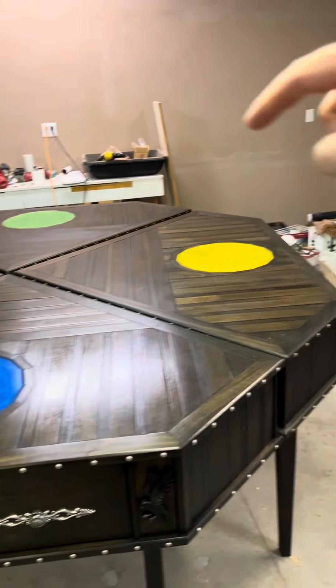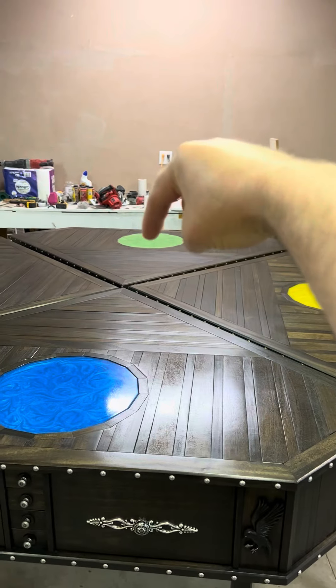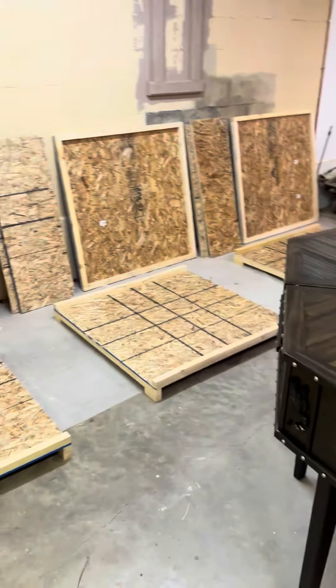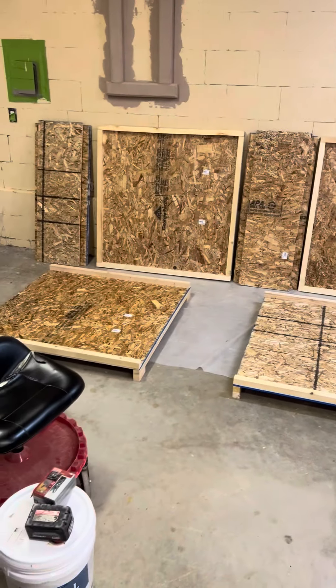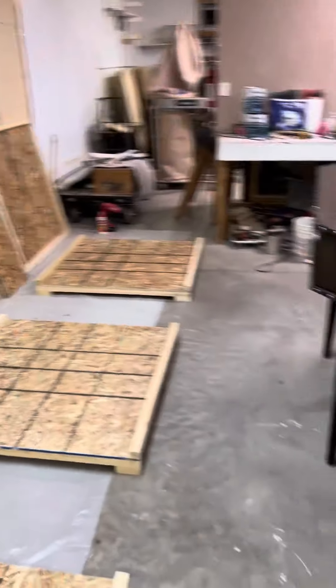Anyway, these are all heading out. This one's going to California — there's a spider on my arm — this one's going to Japan, this one's going to England, and that one is going to Pennsylvania. There are the boxes they're going in. Pretty exciting — last time I'll probably ever see them.